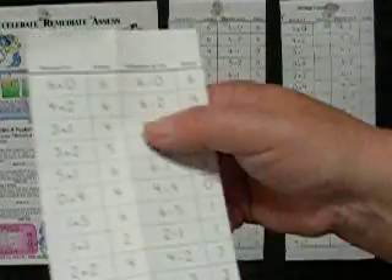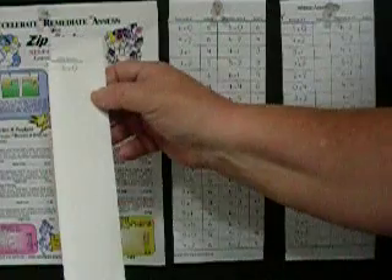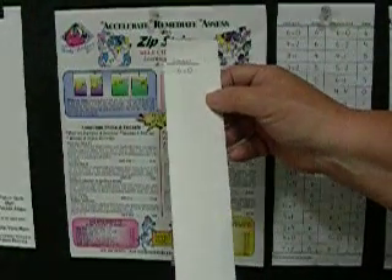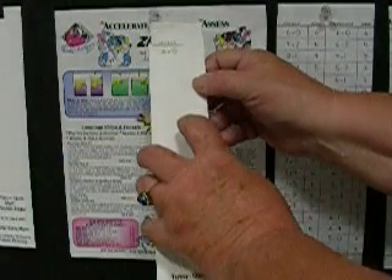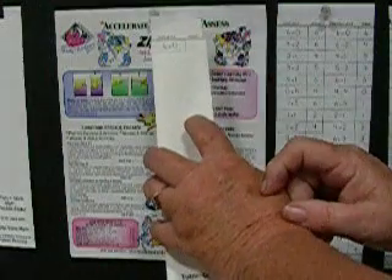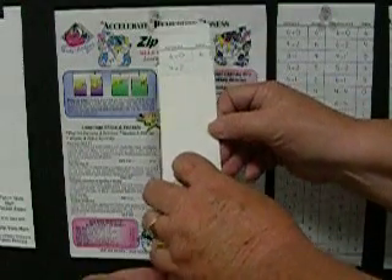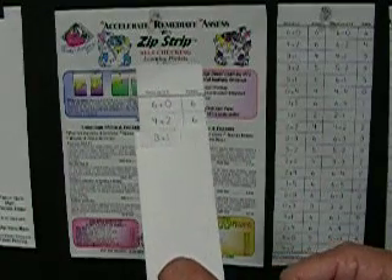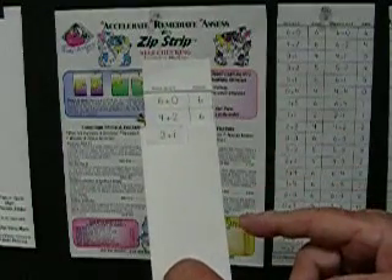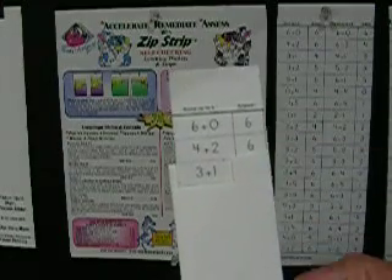Now your child is ready to put the zip strip in the pocket. You simply fold it down the center and slide it into the pocket up to the first notch — it should slide easily. The child looks at the equation and says the answer. 6 plus 0 is 6. Yes, that's correct. The next equation: 4 plus 2 equals 5. Oops — it should be 4 plus 2 equals 6. When your child or student makes an error, ask them to repeat the correct equation and the correct answer out loud.